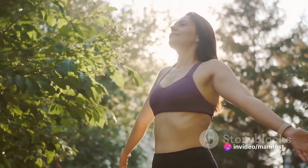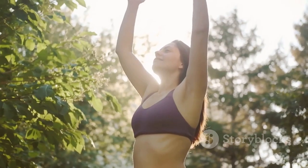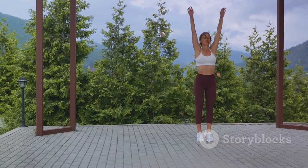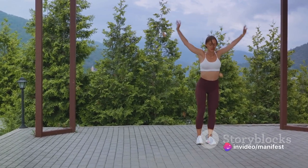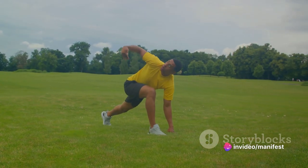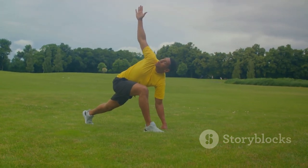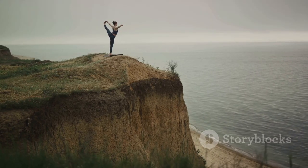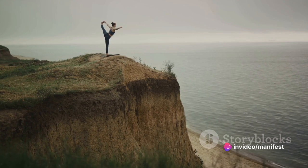Now, let's cool down. It's important to bring your heart rate down gradually and stretch out those worked muscles. Start with some deep breathing. Inhale deeply through your nose, hold for a moment and exhale through your mouth. Feel your heart rate slowing down. Next, let's stretch. Reach for the sky, hold for a moment, then gently bend at the waist and try to touch your toes. Don't worry if you can't reach yet — just go as far as you can, gently roll up one vertebra at a time until you're standing tall again. Repeat this a few times.